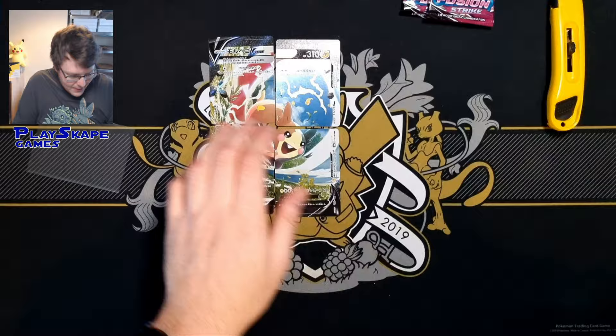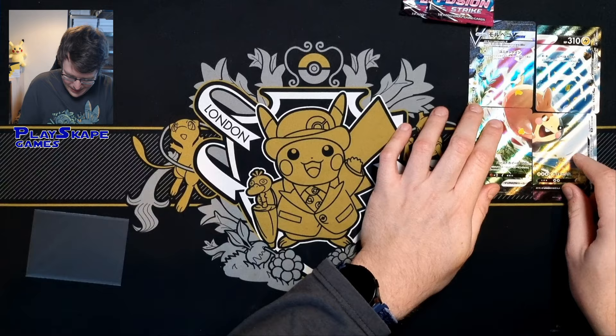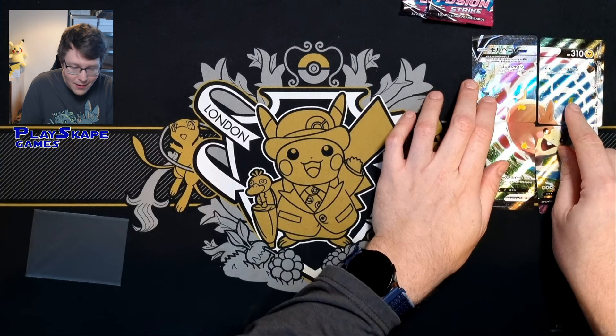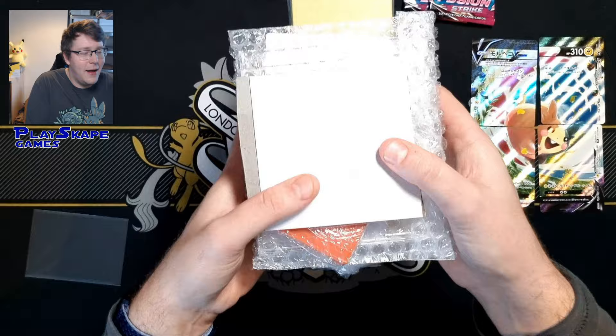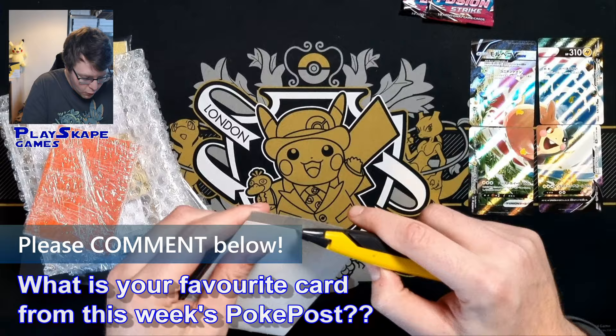I'm going to leave Mew Peco VUnion in the shot just because I love how epic he looks. Once again, if you have all four pieces in your discard pile, you can play them down as one Pokemon, which is really cool. We'll do all of the Japanese stuff first and we'll finish on the English. More awesome Japanese mail, bought directly from Japan using my buying guides. Check out the Patreon.